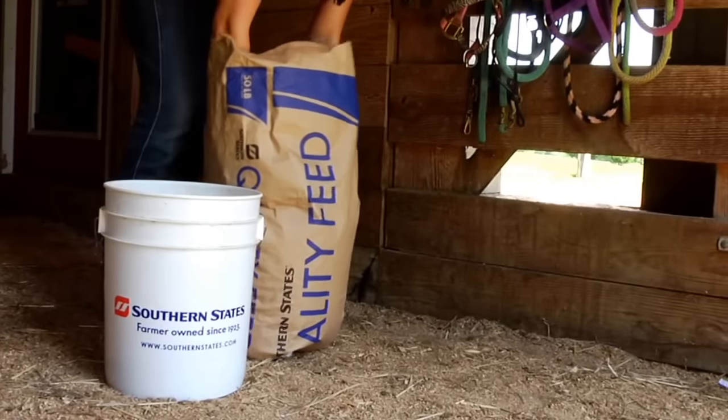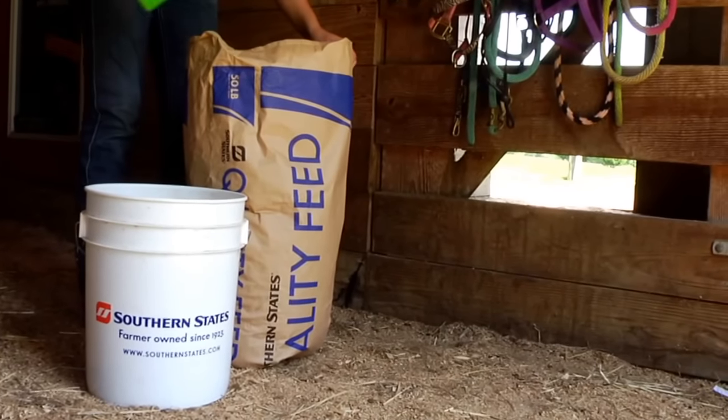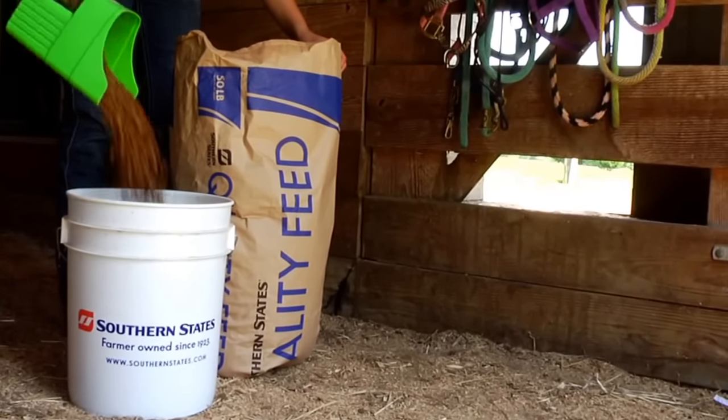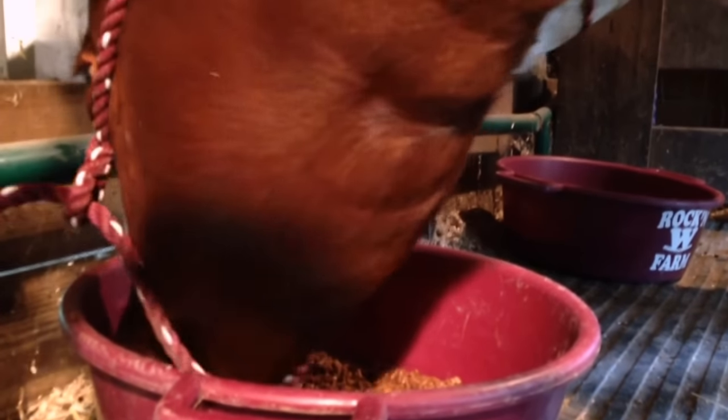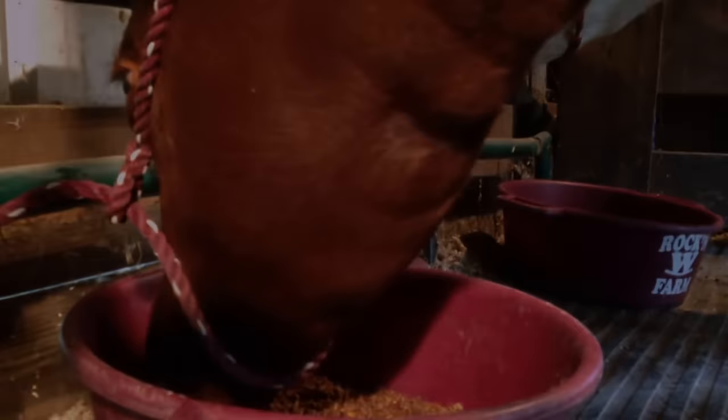I feed my show heifers a 12% sweet feed. Sometimes I add corn, which kind of bulks them up a little bit or drops their stomach down. It gives them a little bit more spring of rib — that's important. Hay also has kind of the same effect; it'll kind of fill out their stomach and make them look very good.